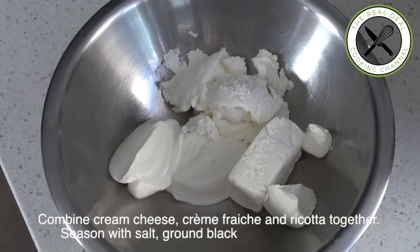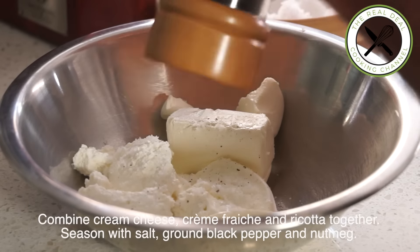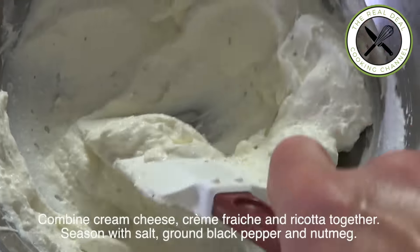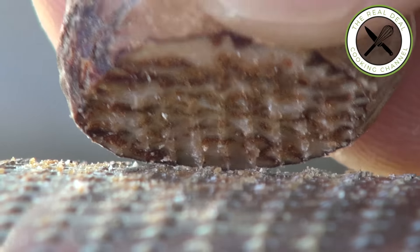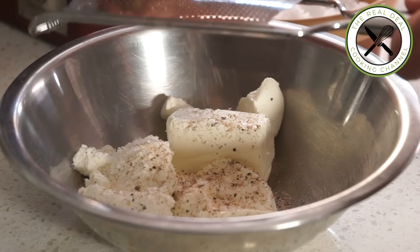As for the topping — here is the filling. Three beautiful things mixed together: cream cheese, crème fraîche and ricotta, seasoned with salt and pepper. And the most important thing: fresh grated nutmeg.